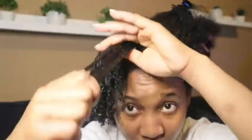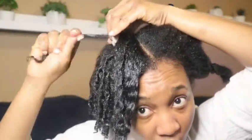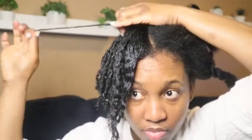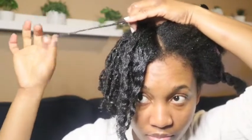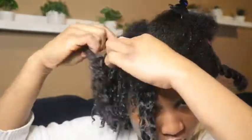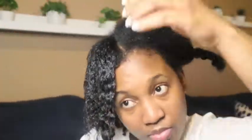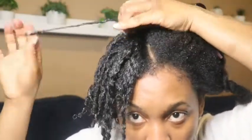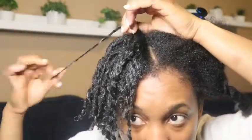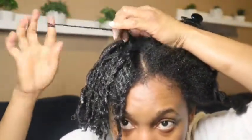I'm also gonna show you a technique on how to finger coil your hair better. My best tip is to take small sections, hold from the roots, then slowly turn the hair around your fingers — but you must keep holding the roots, otherwise it won't be fully defined. That's my best way to do it. If you spray water, put your Eco Styler Gel, then put your holding gel — you're good to go.